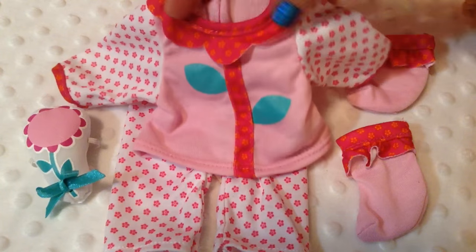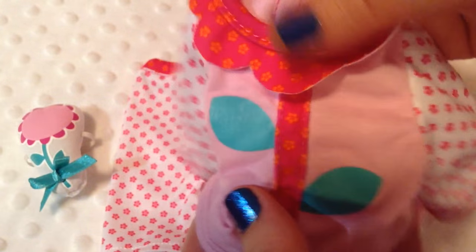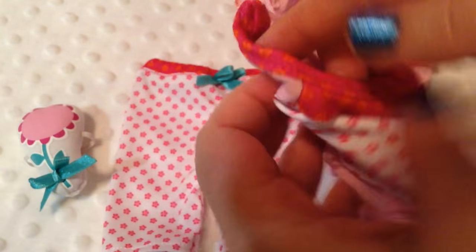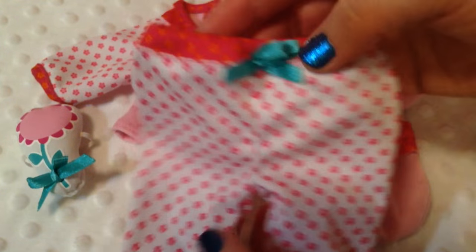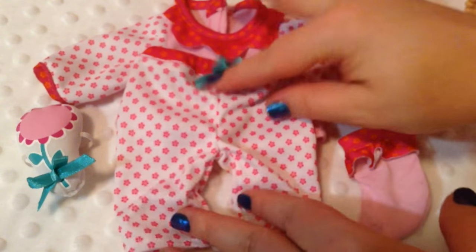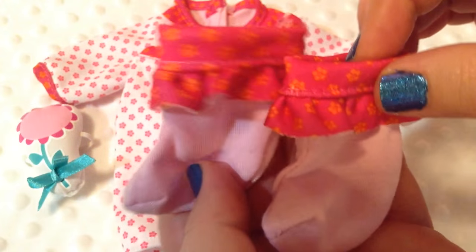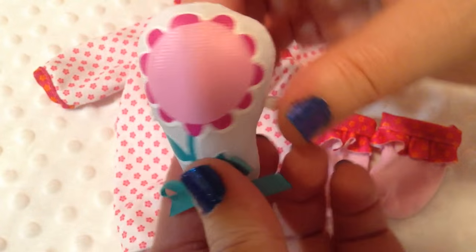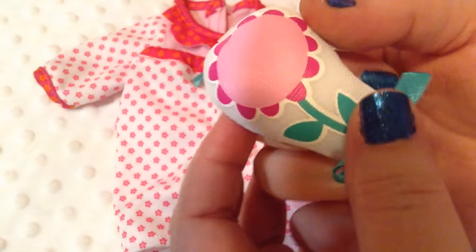Okay guys, we opened the set. Here is the cute little pajama top — it has this pattern on the sleeves and on the flower of the neck. It's velcro, which makes it really simple to take on and off. Here are her little pajama pants; they have a cute little turquoise bow on the tummy. They're really sweet. And here are the little bitty booties — those will keep her toes nice and warm. Here is the little stuffed flower, and it has an elastic on the back so you can put it on her hand and it'll stay on there.